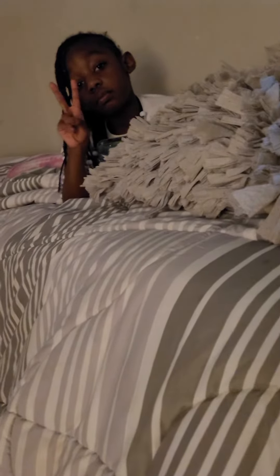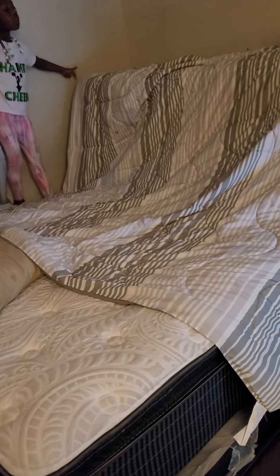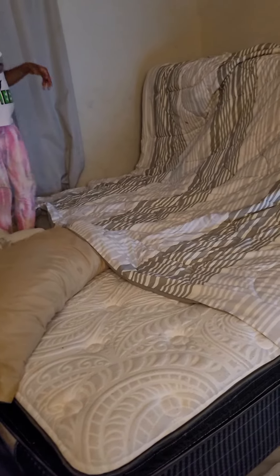Hey guys, I just wanted to show y'all Skylar's cool invention — she is up in the air! Y'all wonder how she did it? So her mattress is like behind her bed.